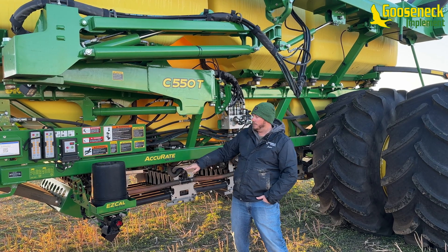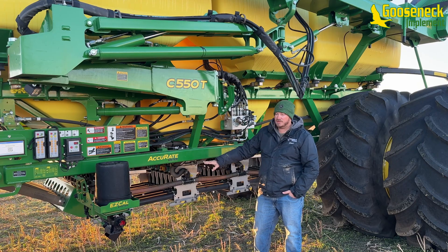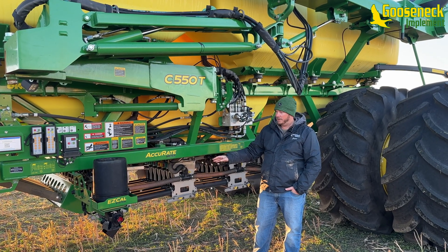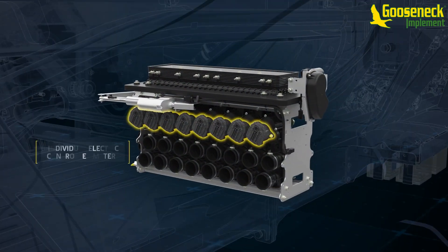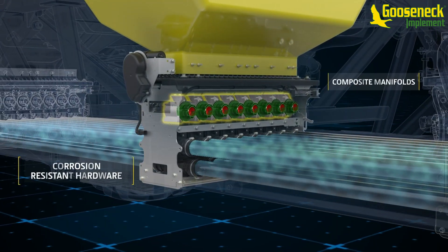Here we have the new Accu-rate meters — you can see they're all stainless. This drill is just single shoot, though it does come in double shoot. The biggest change with our Accu-rate meters is they are now electric drive. We have eight individual electric motors on this cart to go with our 60-foot air drill.